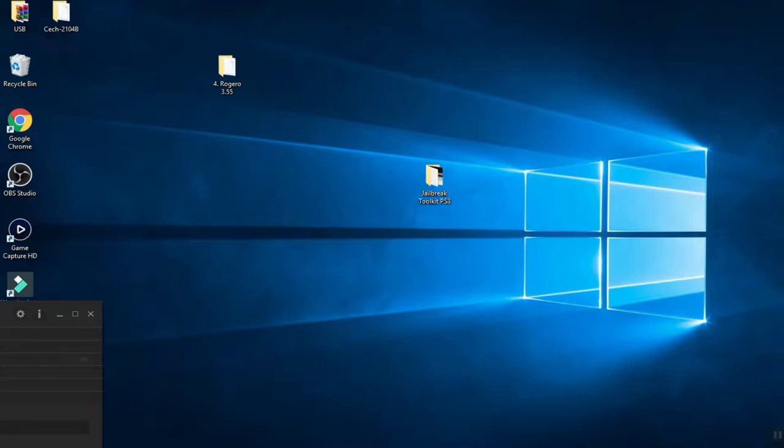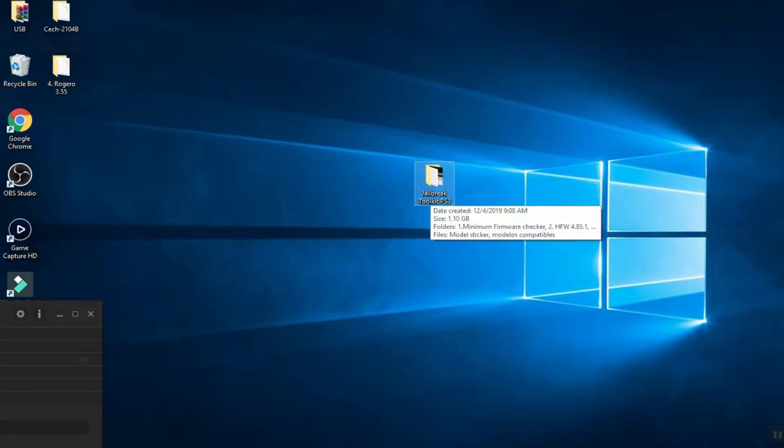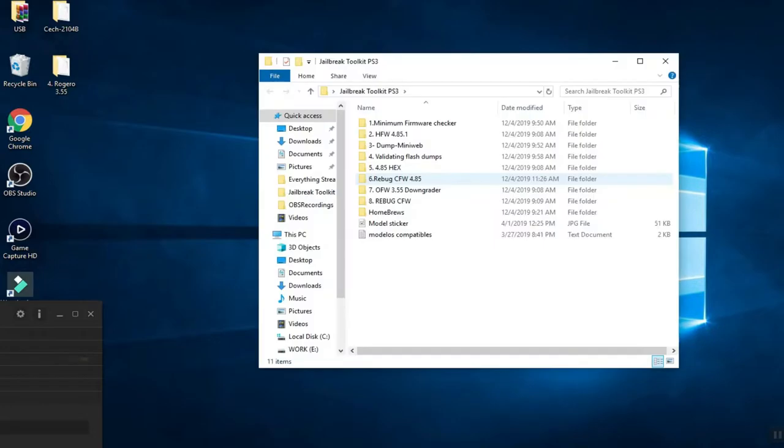Now on the PC — download the folder from the link in the description. This folder contains all required files for this tutorial. I've organized the steps as fast1, fast2, fast3, and so on. Follow each step in order. The first step is to check whether your PS3 is jailbreakable or not.